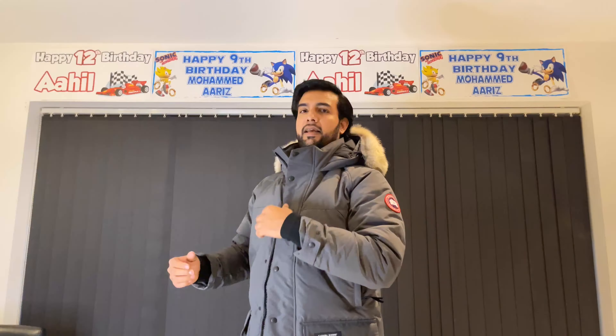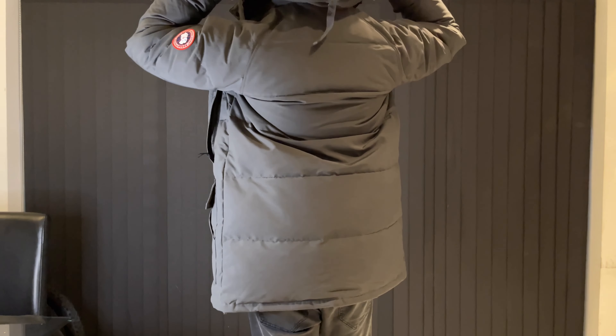Over here you've got this nice big hood with the fur. The fur is wired so you can adjust it and it keeps the fur in a good position — because it's wide fur it really holds its position and you can mold it how you want it to. That's a really cool feature about this coat that I really love.